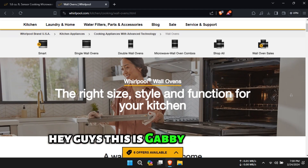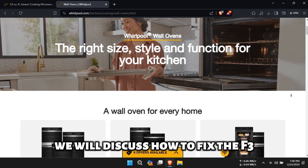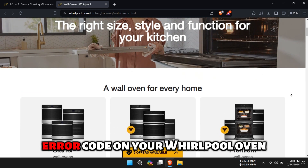Hey guys, this is Gabby from Savvy Professor. In today's video we will discuss how to fix the F3 error code on your Whirlpool oven.